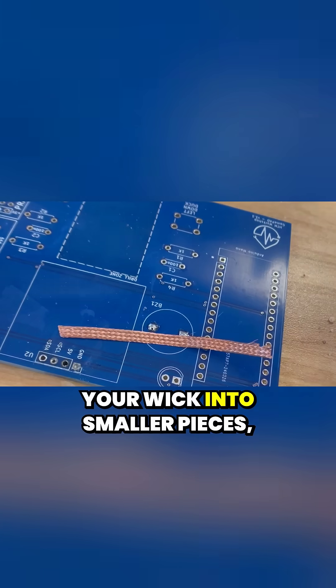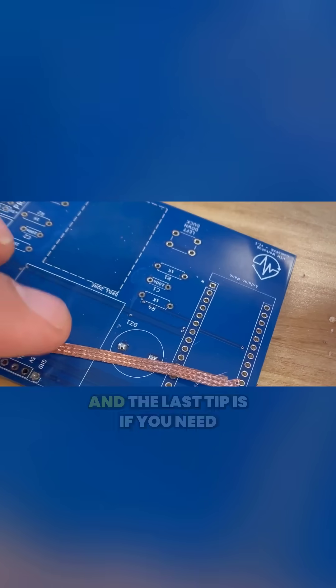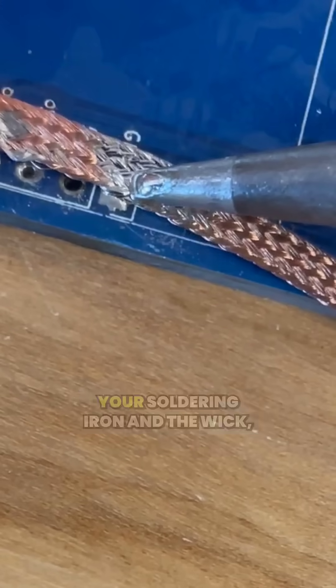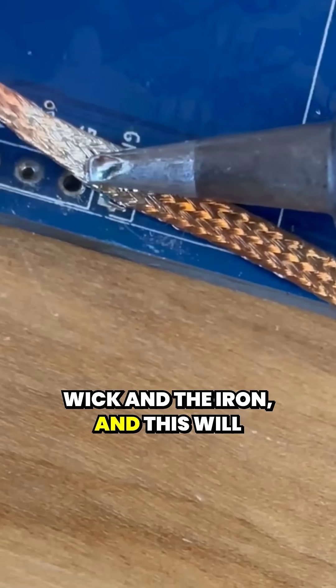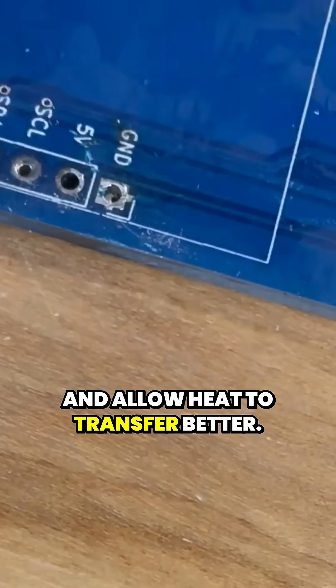One thing you can do is actually cut your wick into smaller pieces — this helps reduce the amount of heat that you have to put into the wick. The last tip is if you need additional heat transfer between your soldering iron and the wick, you can add solder in between the wick and the iron, and this will create thermal linkage between those two things and allow heat to transfer better.